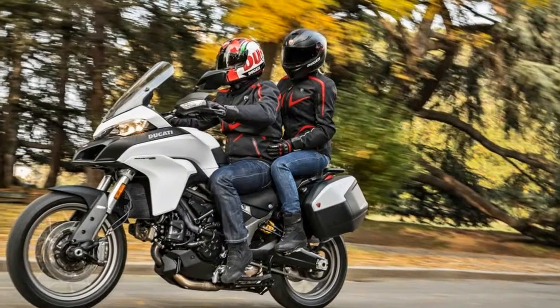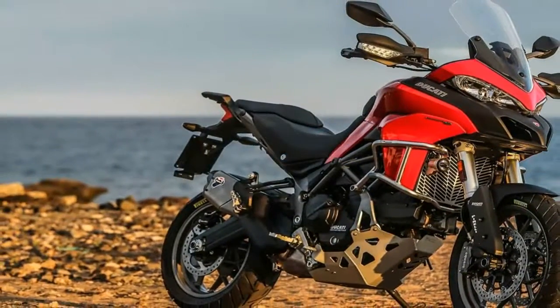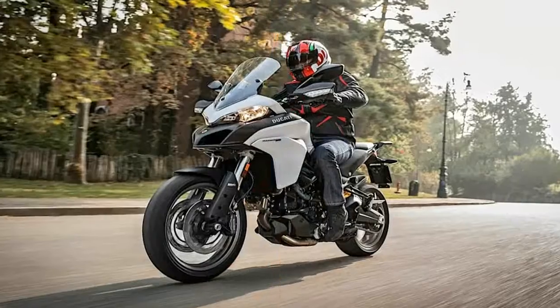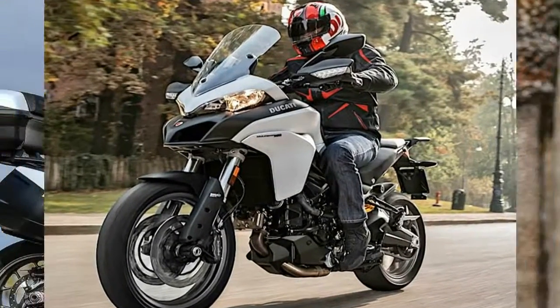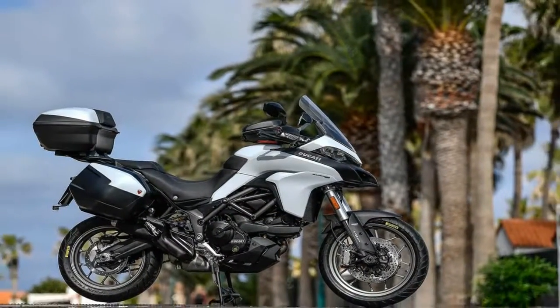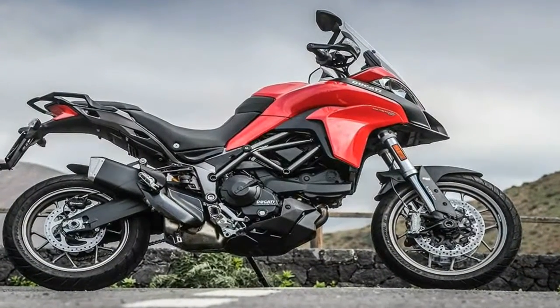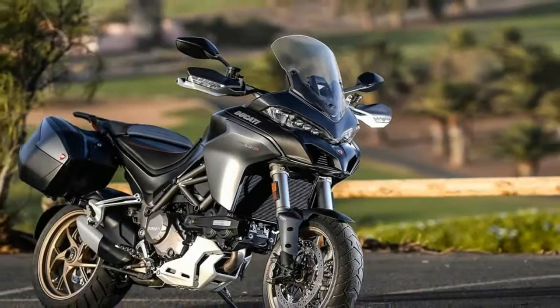Suspension is the envy of many. Massive 48mm inverted forks from KYB support the front end with 6.7 inches of travel and full adjustability, including spring preload as well as variable compression and rebound damping. A Sachs monoshock supports the rear end with the same adjustments and travel range as the front, for a plush ride and near-infinite adjustability so you can tweak it to your heart's content.